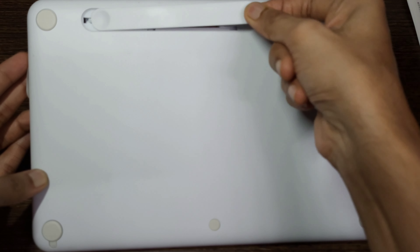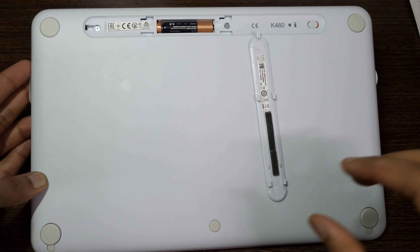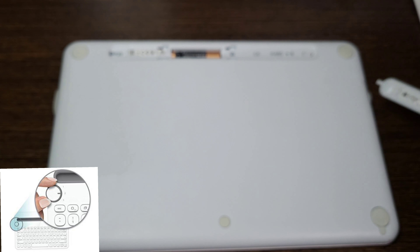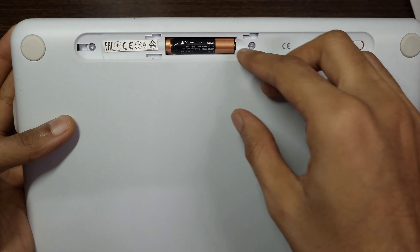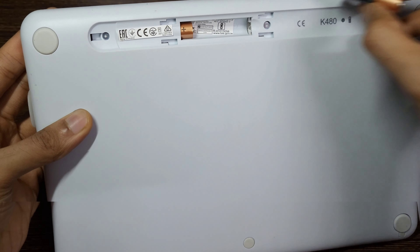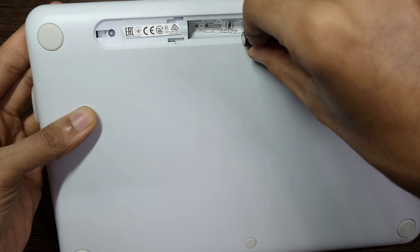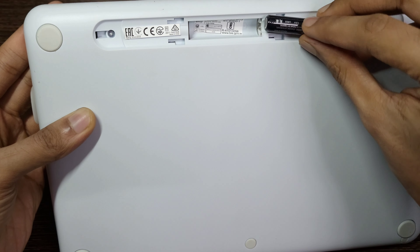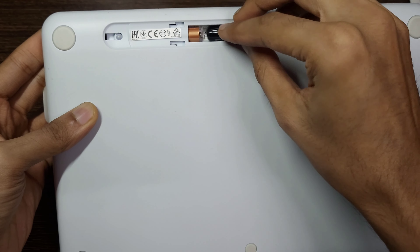Connect with any Bluetooth-enabled device with external keyboard support. The easy switch dial lets you simply turn the dial of the Logitech K480 keyboard to switch typing between three connected Bluetooth wireless devices. You can work with Windows, Mac OS, Chrome OS, Android, and iPad OS.